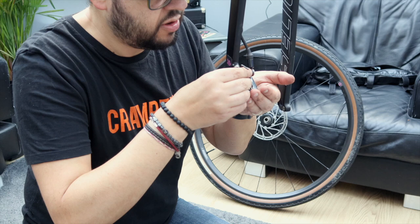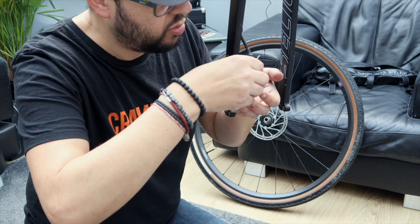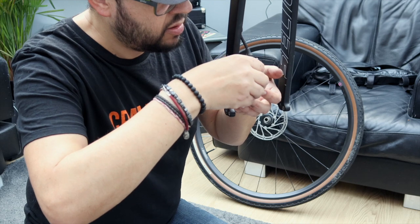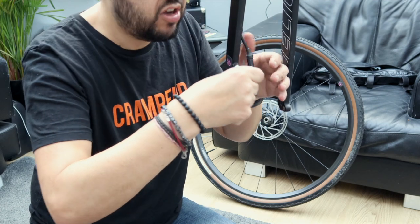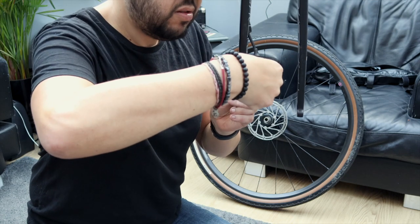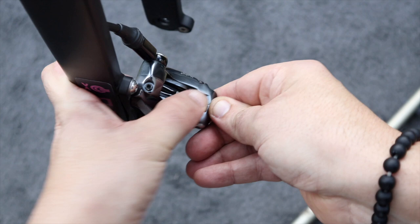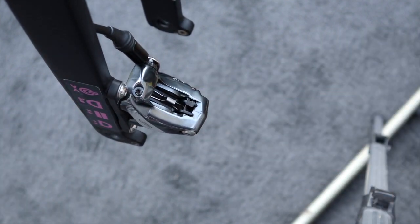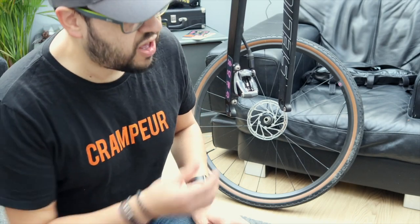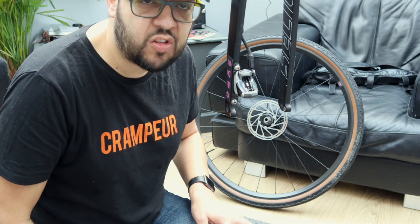What should be the easiest part of this whole procedure is proving to be the fiddliest — that little clip has fallen in there. There we go, clipped in. I'll just pop the wheel back on before I show you a final tip on how to make sure your caliper is now nice and central as the disc spins through it.